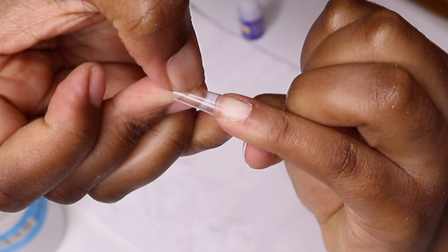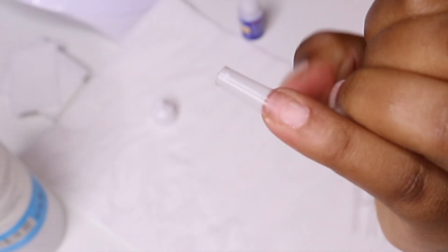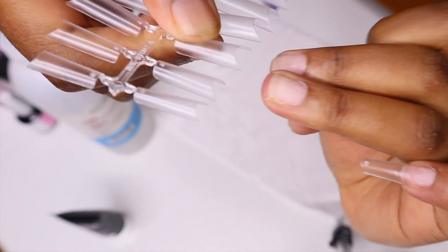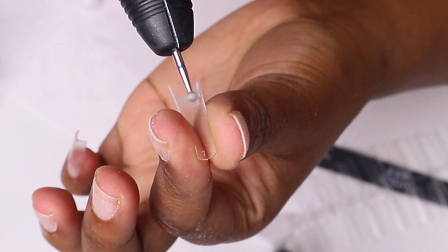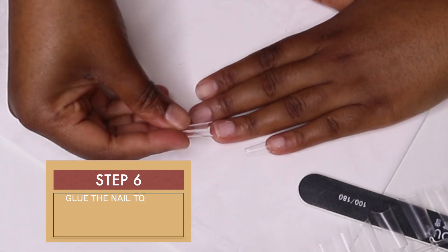Stick your nail and make sure that it's straight and not facing in weird directions. Repeat this process until you are done with all the nails. Remember, don't forget to drill that part so that it does not lift whenever you bathe or anything like that.